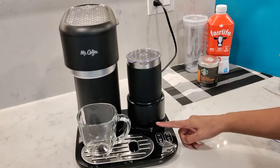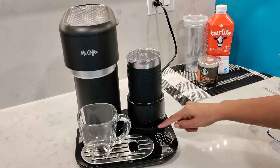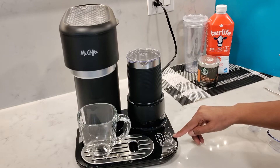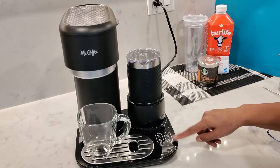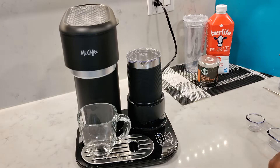The buttons on the right side are to brew coffee — the top one for hot and the bottom one for cold. The buttons on the left are for frothing milk; again, the top one for hot and the bottom one for cold. So I'll press the hot brew button. Four ounces will take about one minute and 50 seconds to brew.